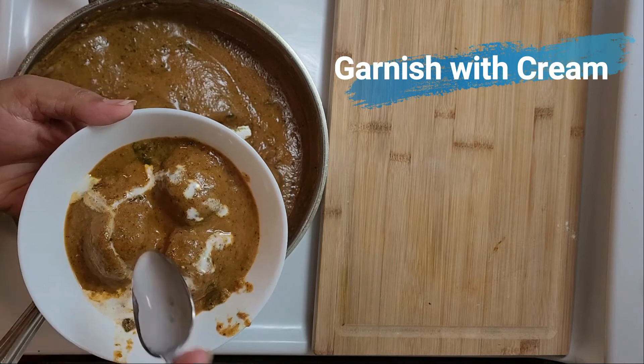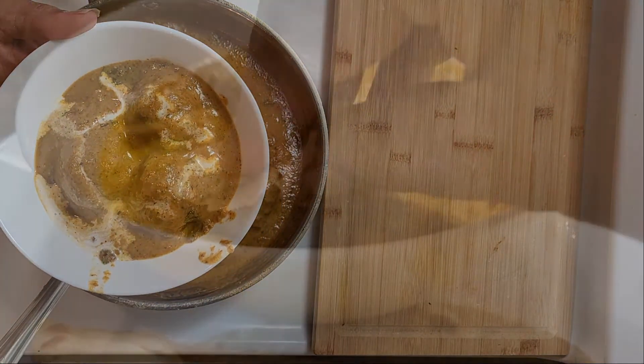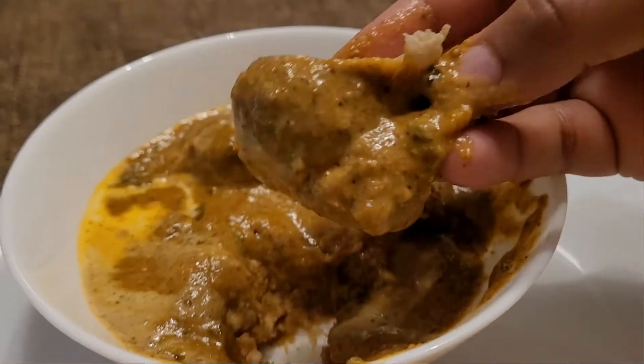I'm ready to serve this yummolicious and soft Malai Koftas to my friends. Are you ready yet?